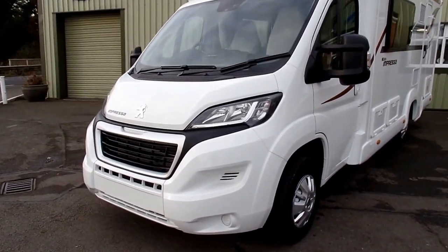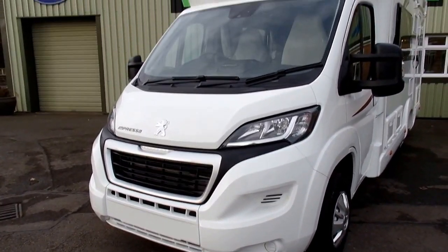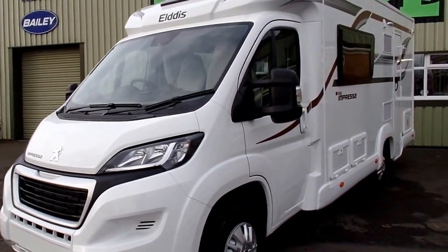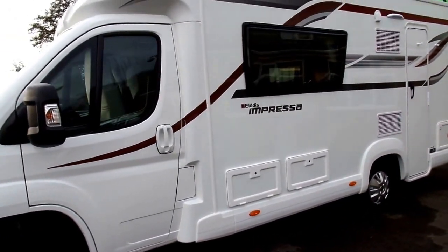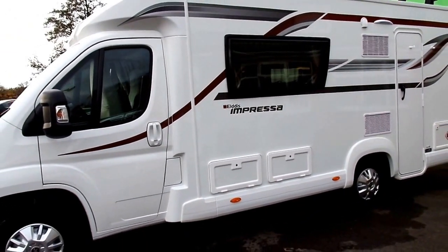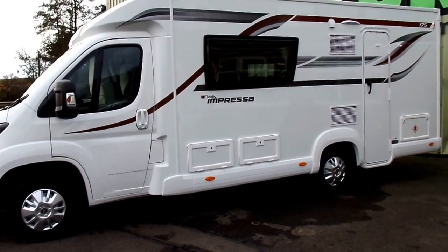The cab on the front is the Peugeot 2.0-litre 130 brake horsepower — a stylish looking cab and also nice and powerful. On the side you have exclusive graphics that have been designed especially for the Impressor range. I think they look really stunning.